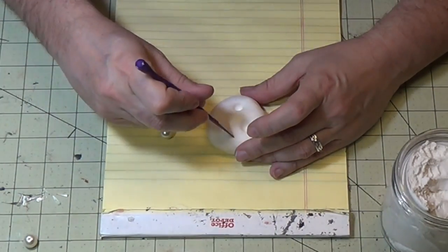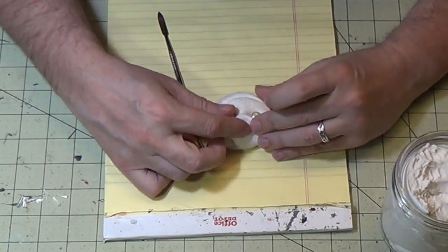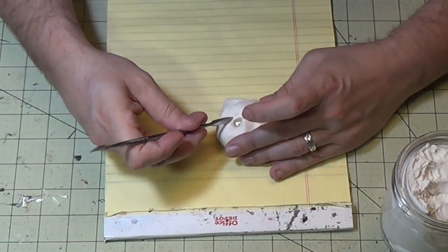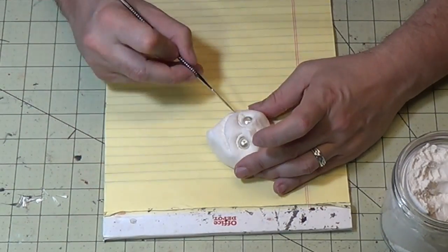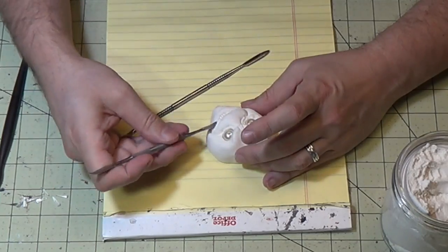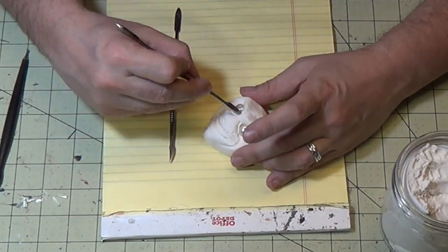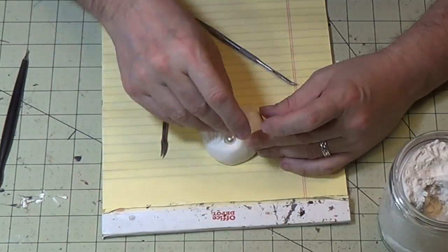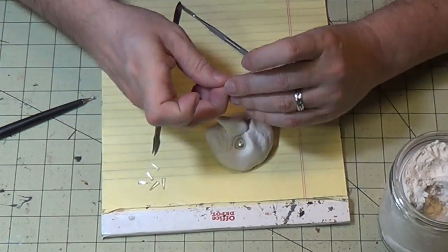I'm just going to do a face shape here, get my mouth and eyes, and push those beads in there for eyes. Shape it up with the hands. It's just really easy clay to work with — all about defining and refining. Got the goblin schnoz there. Now I've got my teeth — push them into the gums you made.